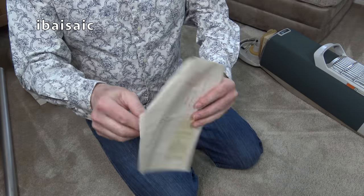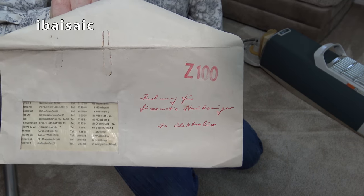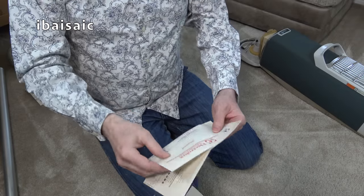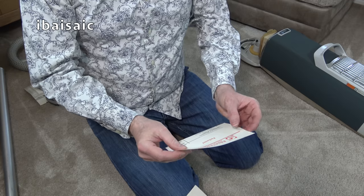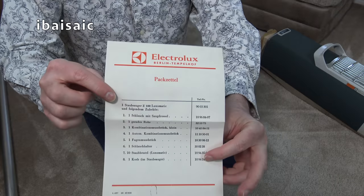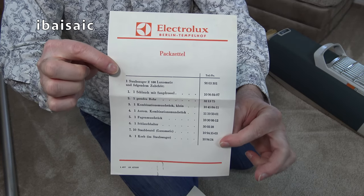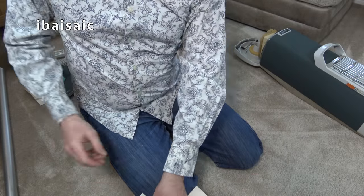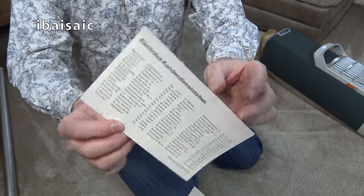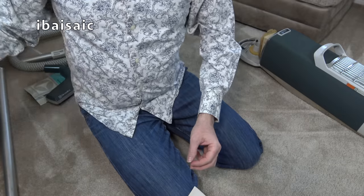There's an envelope here. I can't read that. Any of my foreign viewers may be able to tell me what that says. It says on here: Electrolux Berlin. No idea what that says - you can peruse that if you want to pause the video. Guarantee card, I think, by the looks of it. I think it's German.